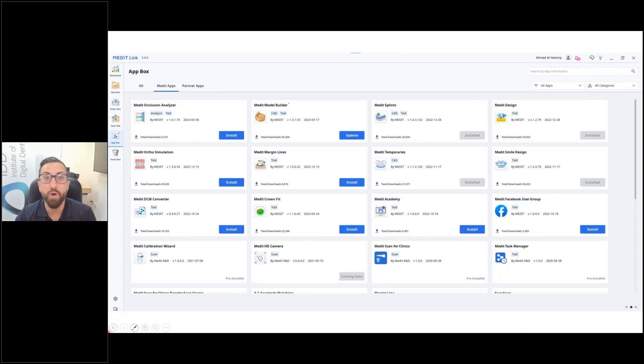Everyone knows how amazing the Medit apps are and they keep releasing new ones — including the occlusion analyzer app and a dedicated margin lines app. These are all free tools you get with your Medit scanner. They also have Medit Splint, Medit Design, Auto Simulator, and more coming in the future. You really want to spend time mastering the software because it's not just about the scanner.